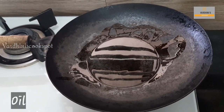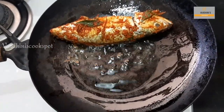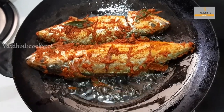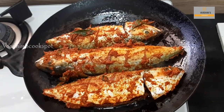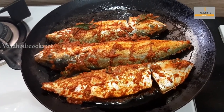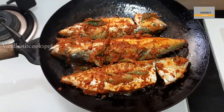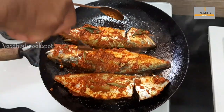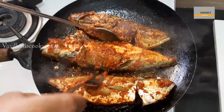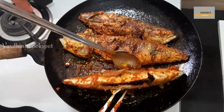Let's fry the fish now. Heat oil in a pan and shallow fry the fish. You can either use sunflower oil or coconut oil to fry the fish — I have used sunflower oil here. Fry the fish to 90 percent; do not fry the fish completely, just cook 5 minutes on each side of the fish.